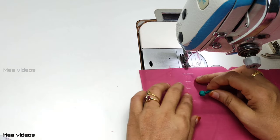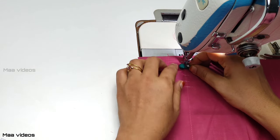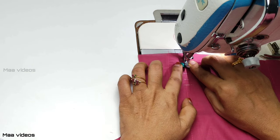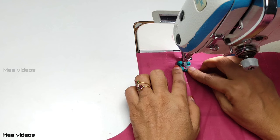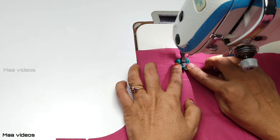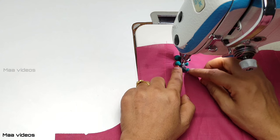First, you can put a button in the right to make the button. You can stitch the buttons on the right. Now you can stitch the button and make a stitch in the middle.